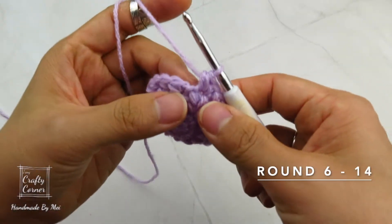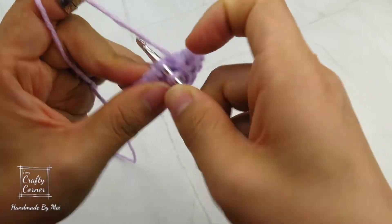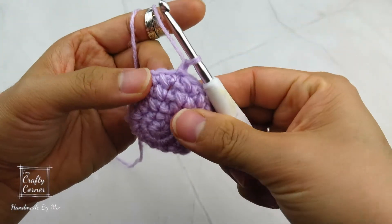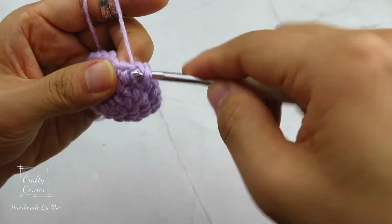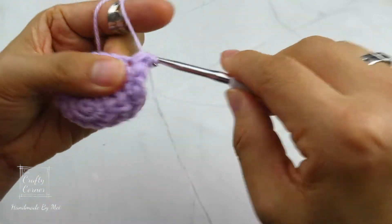Round 6 to round 14 are the same. So slip stitch into the first stitch, one chain. Then place 1 mini bean stitch into every stitch for 9 rounds. Each round will have the same number of stitches: 21. And I'll meet you on round 15.